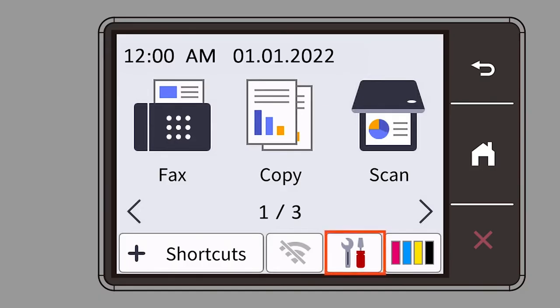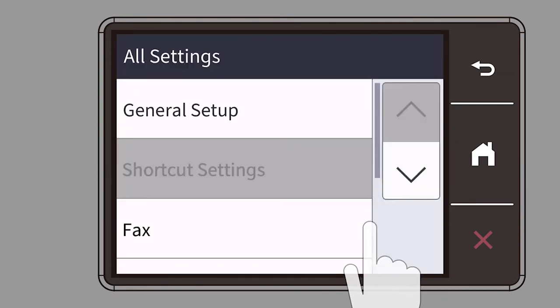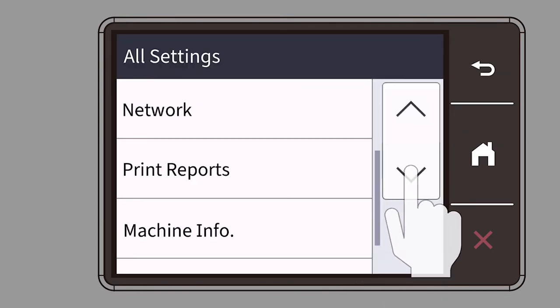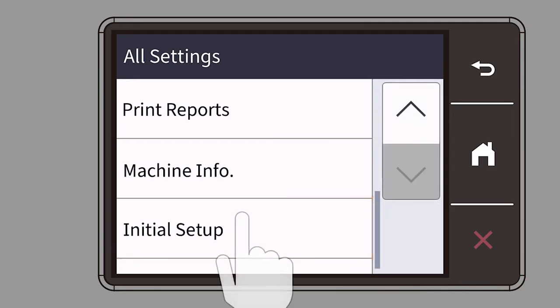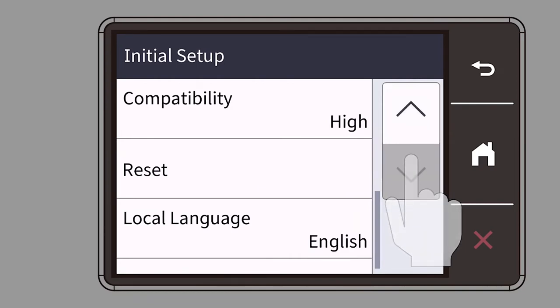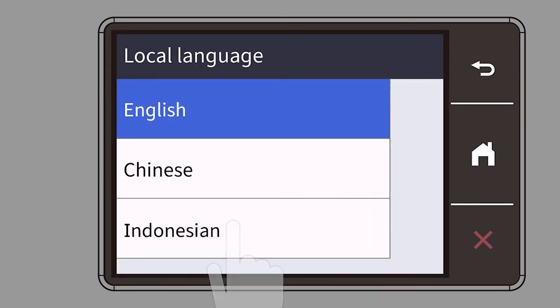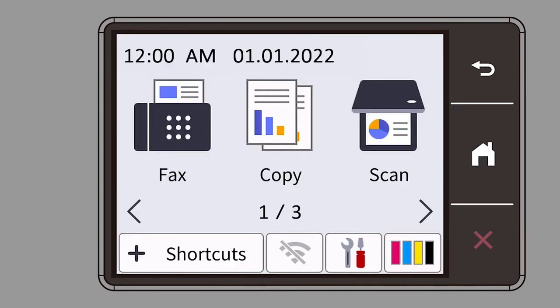Select your language. Select the Fax Receive mode.